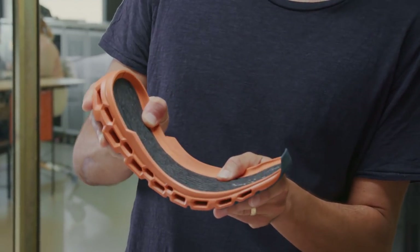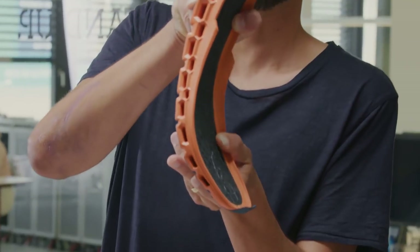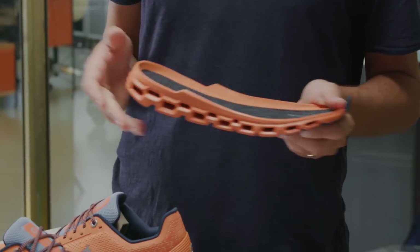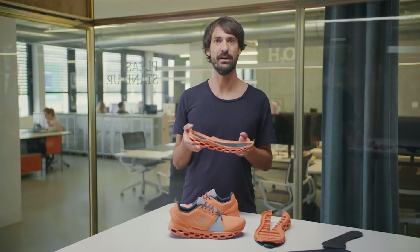As you're landing, the speedboard will load, it will transition, and all that loaded energy will release for a very explosive push-off. So even though it's a max cushion shoe, it's not slow or inert. In fact, it's very responsive.